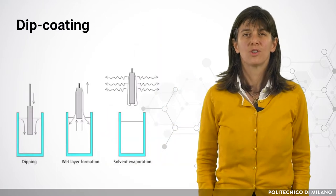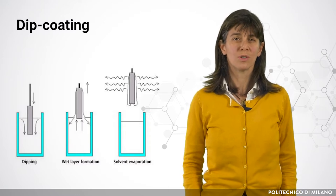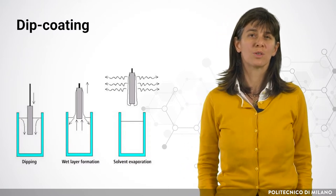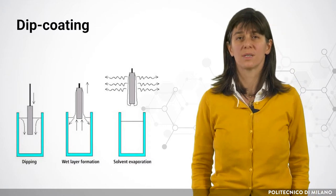With this method, the geometrical support is immersed in a suspension of the material used as washcoat and extracted with constant velocity.